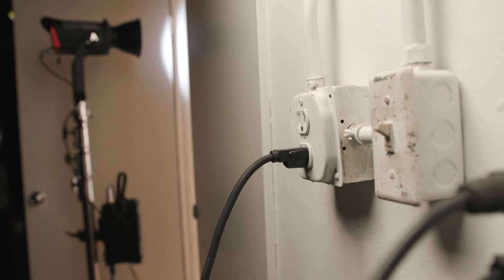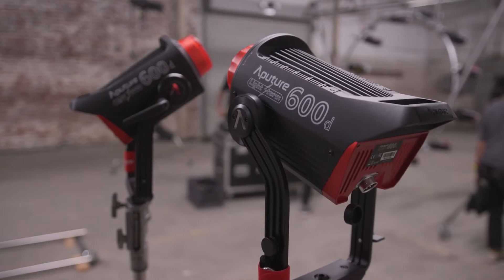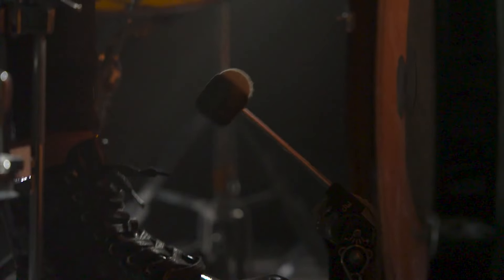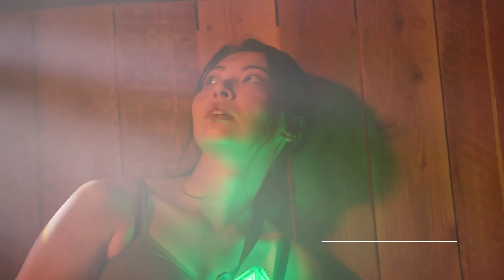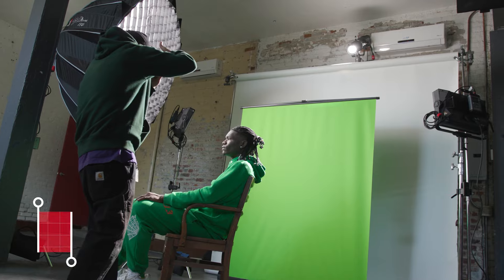Drawing only a max of 720 watts of power, the LS600D allows you to plug multiple fixtures into the same household circuit, while giving you seamless dimming control and the same high color marks — with CRI and TLCI scores over 96 and a D56 SSI of 72.